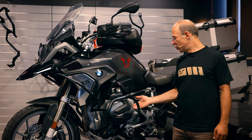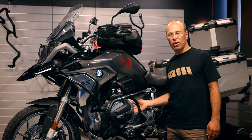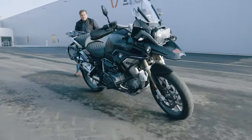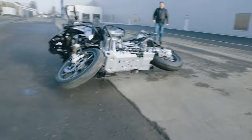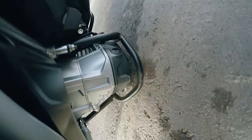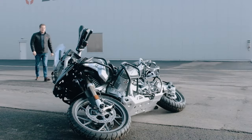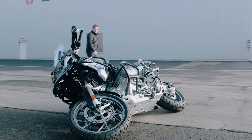It protects the huge boxer cylinder of the engine. As you can see in this example of a video where we smashed the GS on the ground, you can see how well the crash bar protects the bike in case of such a crash.